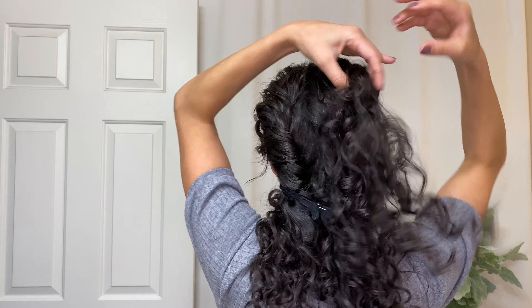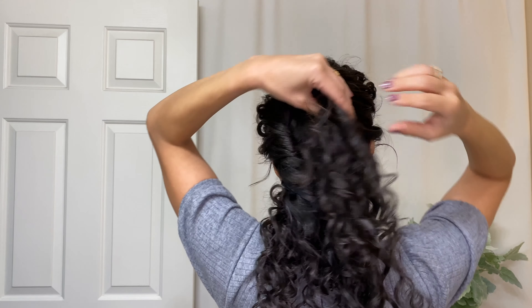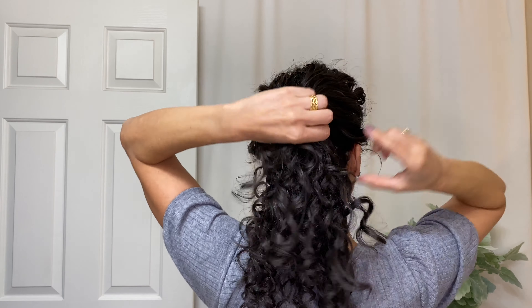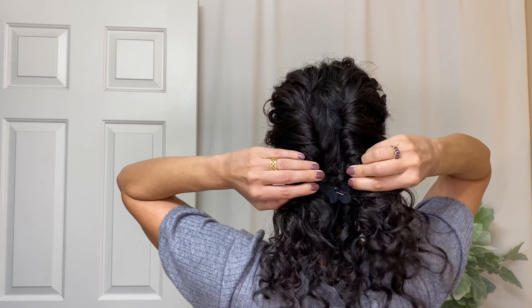This is also a very loose twist so that you can still see the detail of the curls and the texture of the hair, and all of that will help give softness to the look.